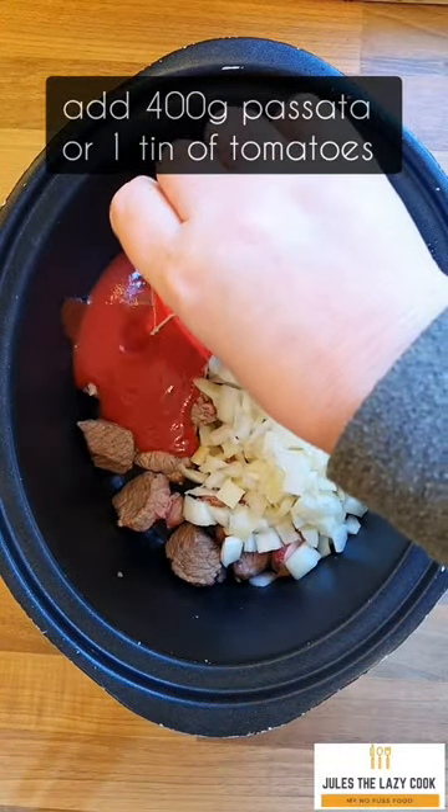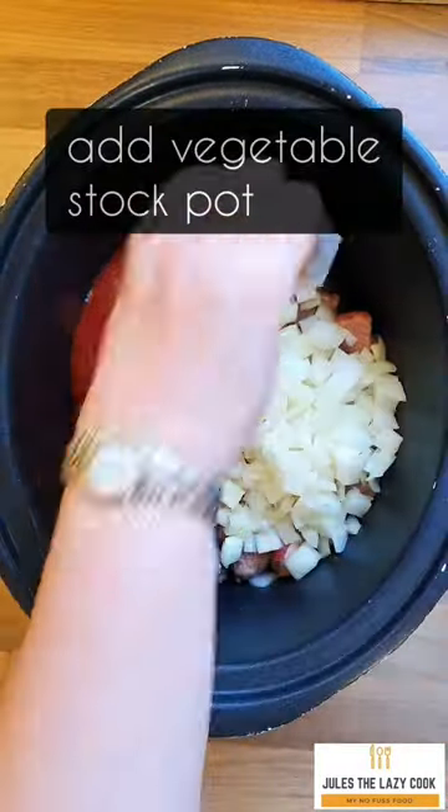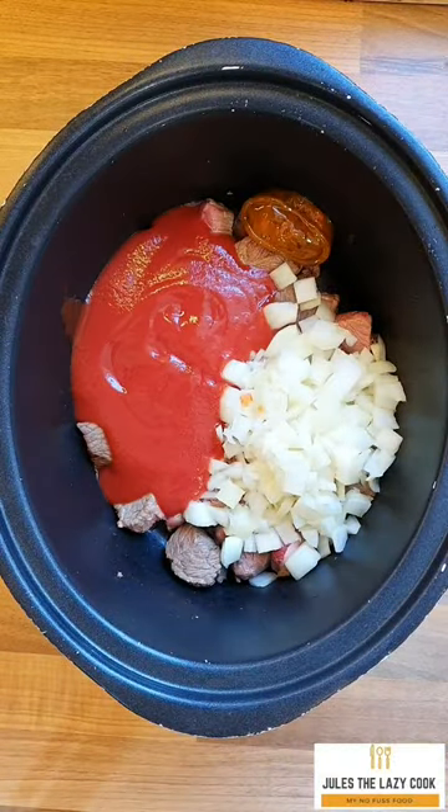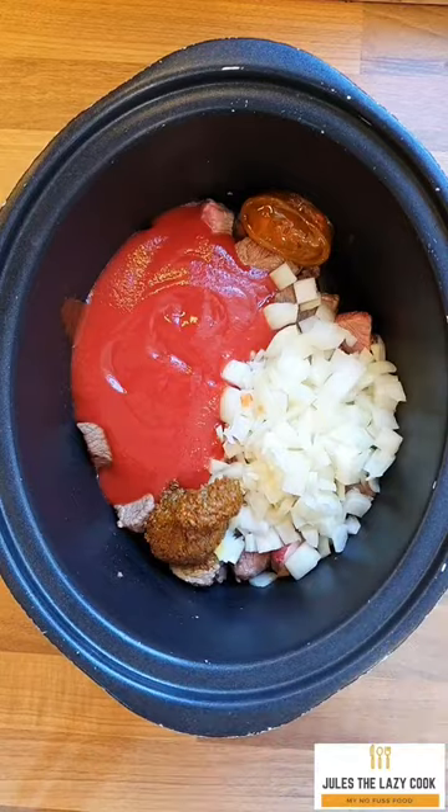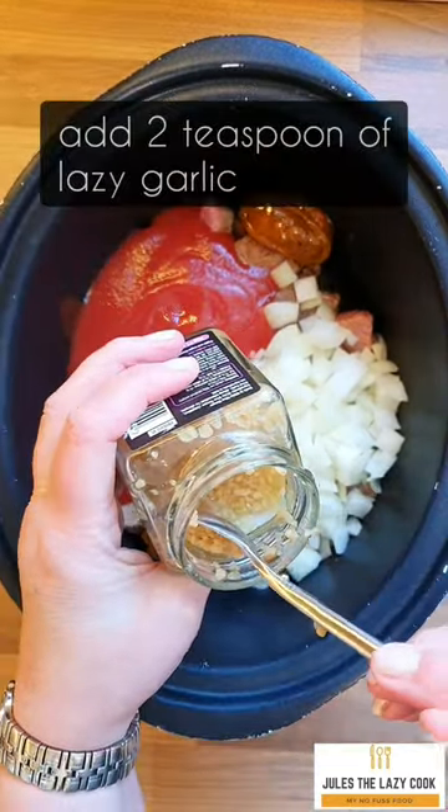I've started using a lot of passata because I think it stops the meal becoming very watery — when you use tinned tomatoes that can happen. So use tomatoes or passata, whichever you prefer. Add in a stock pot.